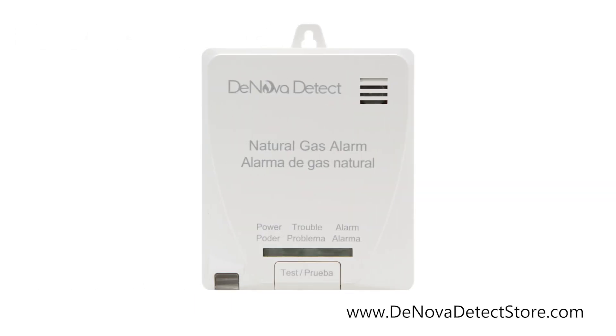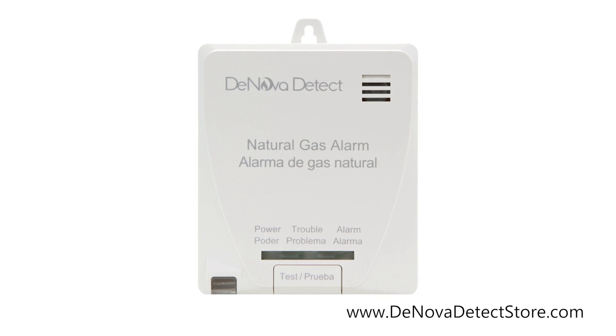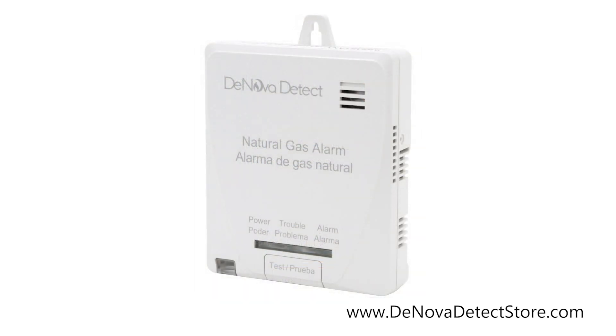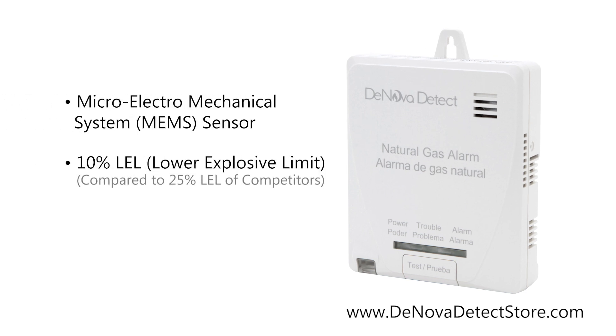The DeNova Detect Natural Gas Detector by New Cosmos features revolutionary sensing technology that enables superior features and performance. These natural gas alarms are equipped with a micro-electro-mechanical system manufactured to a 10% LEL gas alarm threshold, alerting you to emergencies much sooner than traditional technologies and virtually eliminating nuisance alarms.